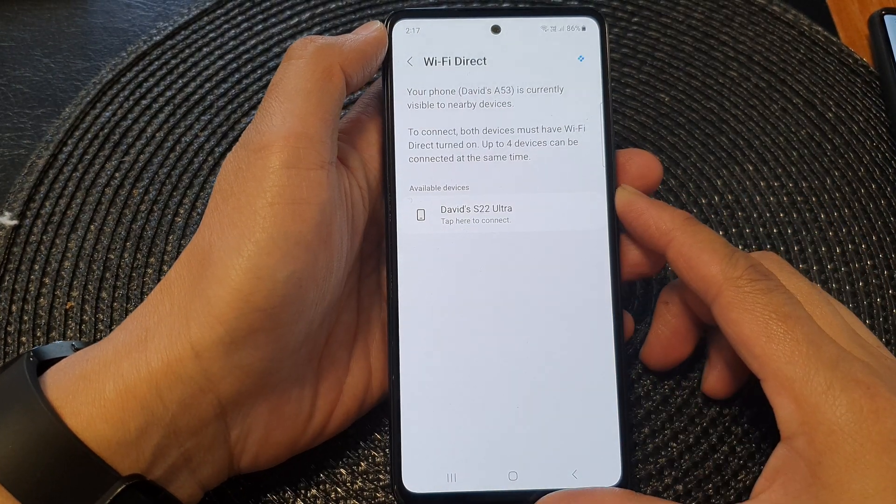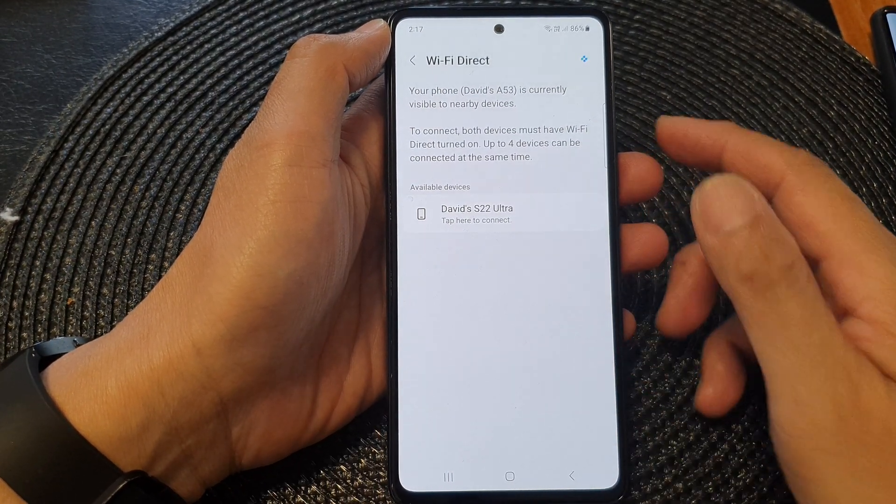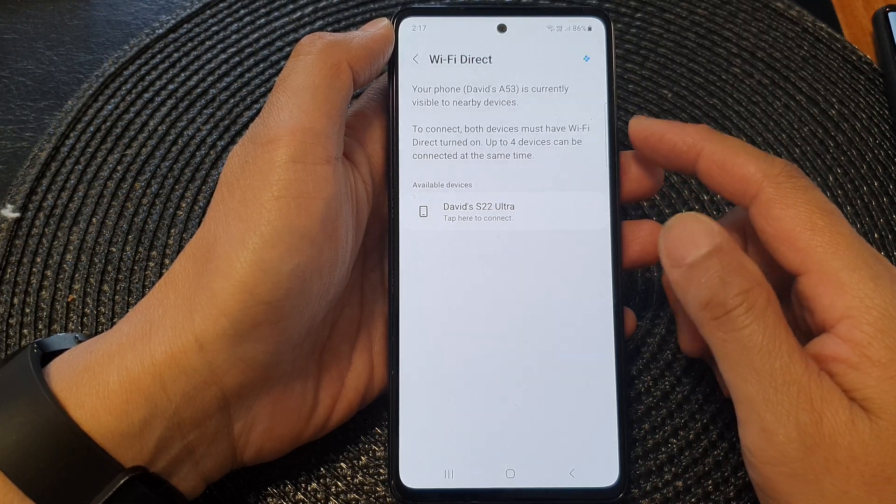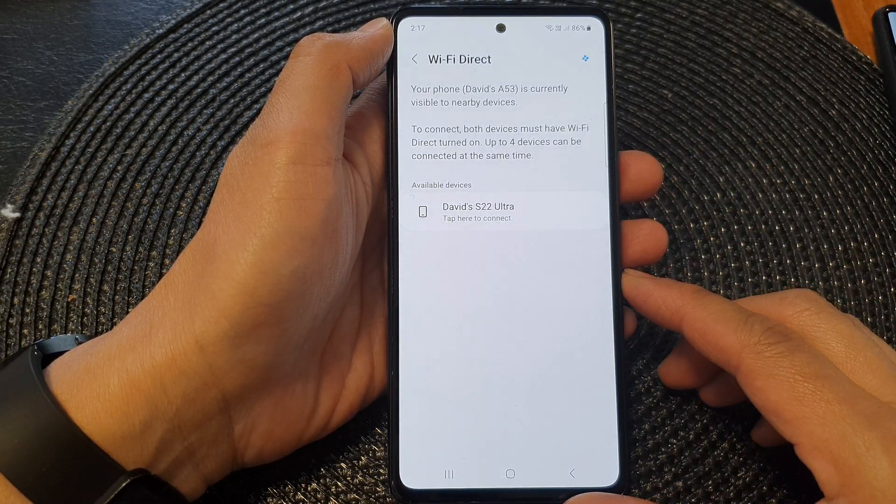Hey guys, in this video we're going to take a look at how you can connect to another device via Wi-Fi Direct on a Samsung Galaxy A53.